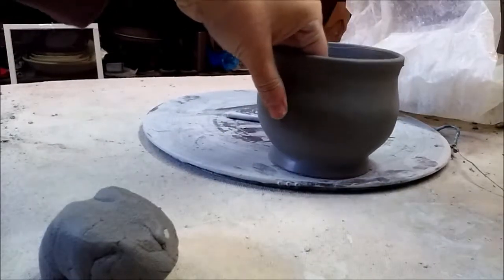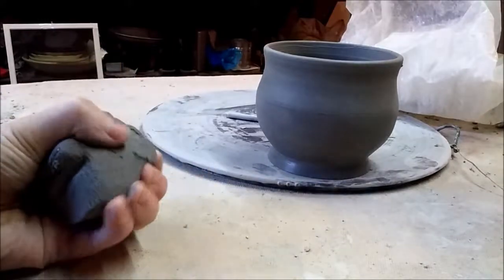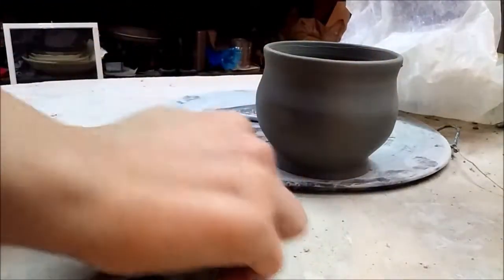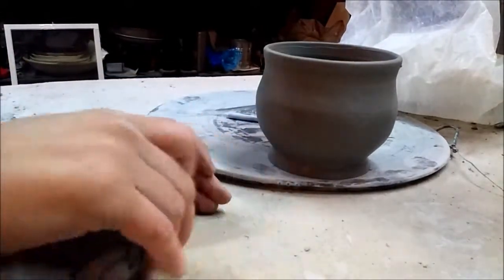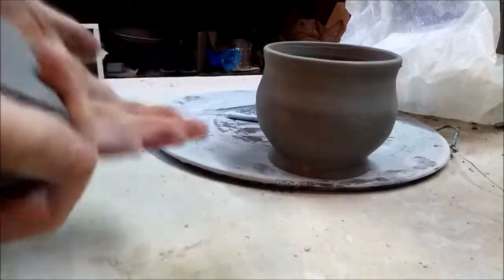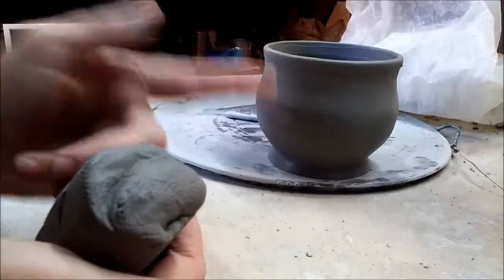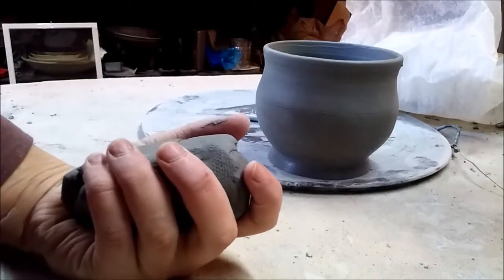My completed piece is done except for a handle. I've taken the material used to hold it in place and wedged it up pretty good. Now I'm going to start making a handle. You might think to just roll a coil for a handle — don't do that, it doesn't make a strong handle. I'm going to show you how to pull a handle.